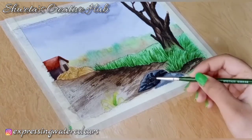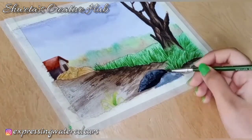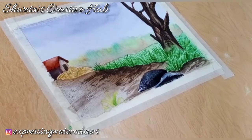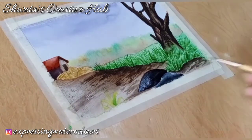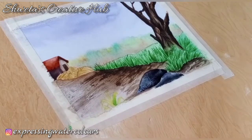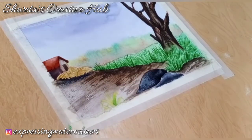Now I am renewing the colors of the rock using a dry brush. Using paints grey, add the shadow of the hay keeping in mind the light source.